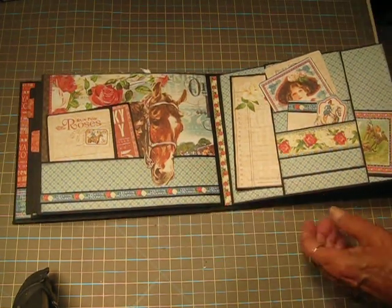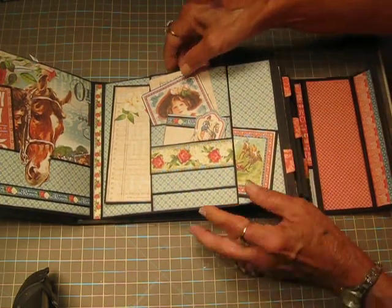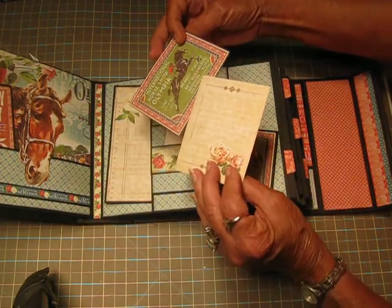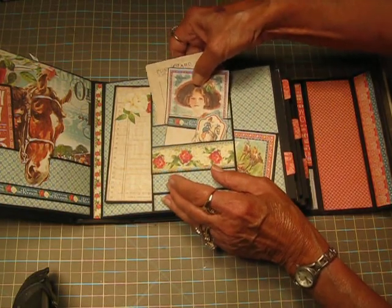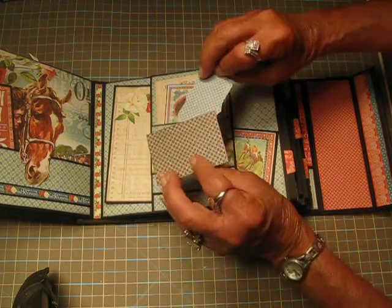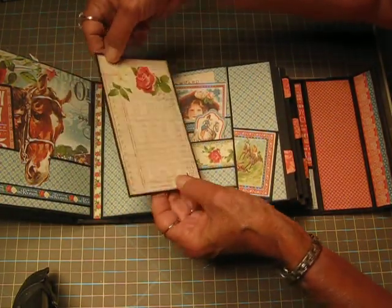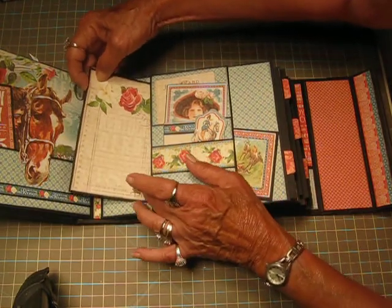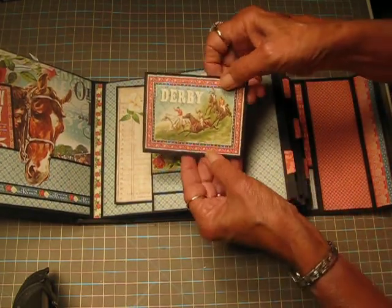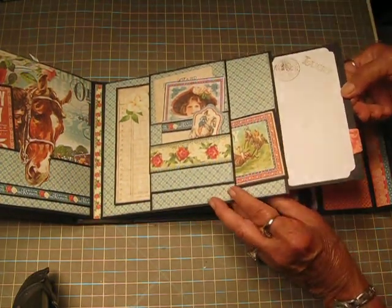I fastened that down. Then on the right side this is a kind of center belly band with two of the ephemera cards. I didn't put black on these — most of them do have black behind them, I just went around the edges with black. And then this is another little tuck spot. There's a large card in the back, and there's room for plenty more. And then here's another one of the derby cards — this one says 'Lucky' on it.